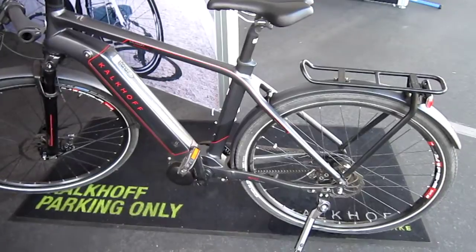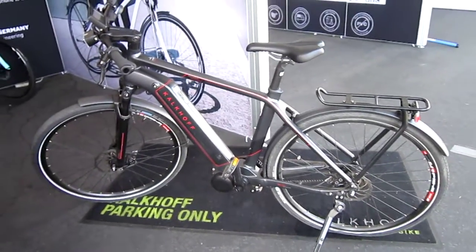Integrale — I-N-T-E-G-R-A-L-E, that's how it's spelled. Alright, well, thanks for following along.